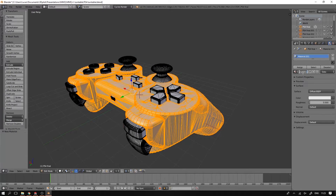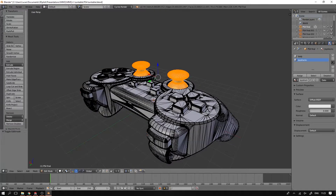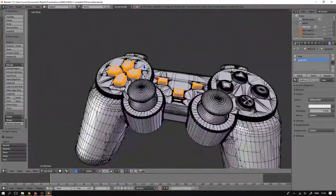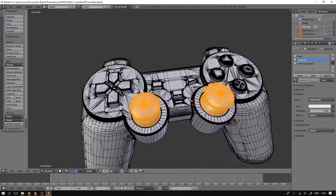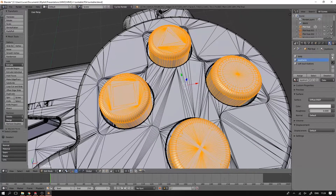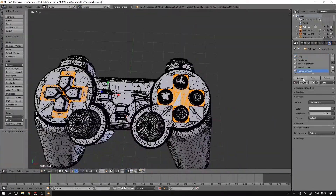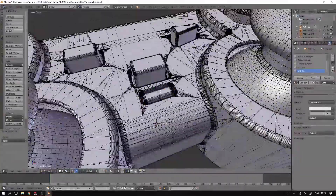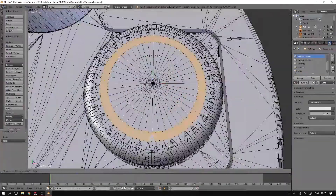Next I go into edit mode and start selecting different parts of the mesh that should have different materials. I used about 10 materials for this model — it depends on what kind of model you have of course. In this case I have the main body, the joysticks, and a couple of buttons. It's important to note that I am assigning the materials and giving them a name, but I'm not actually making the materials — I'm going to do this in real time in the EEVEE engine. You can also split up your model into different parts, but I've found that assigning different materials to different parts of the mesh within one model works a lot smoother, especially in the EEVEE rendering engine. Don't forget to do the top buttons as well — you can give those a different material and easily make them a different color without having to use any textures.